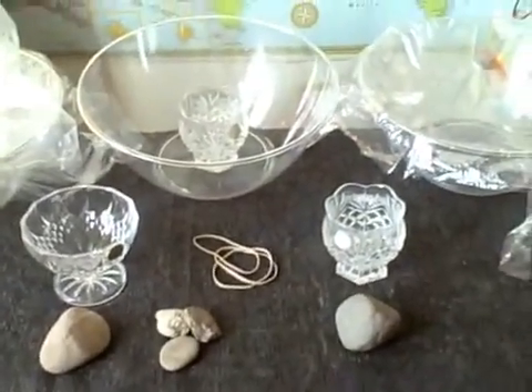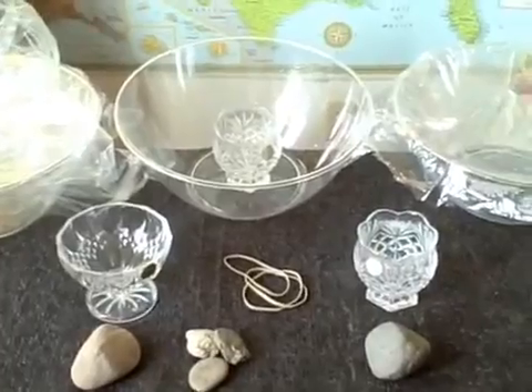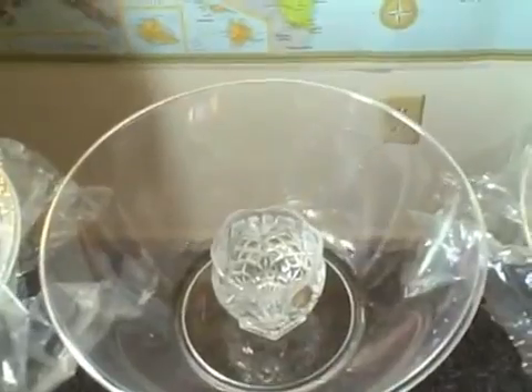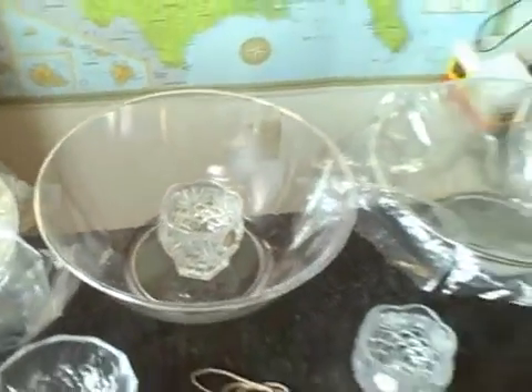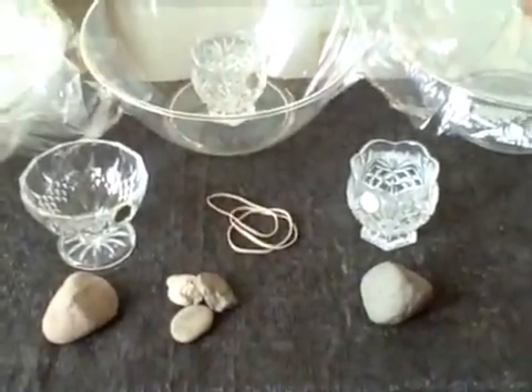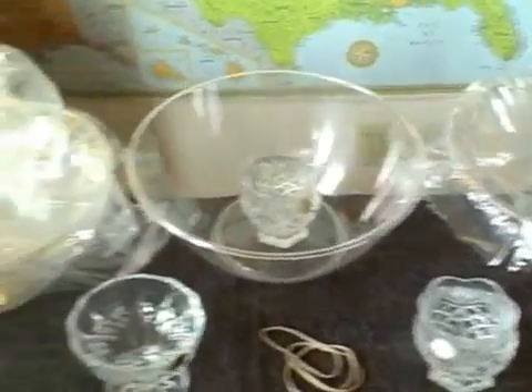I took sips of the water from each of the three and it tasted exactly like distilled water you get at the store — no salty taste, no dirty taste. On the third one with the tap water, no strange chlorine taste. It just tastes exactly like distilled water. Very easy way to make a little bit of clean water — just expand this to size if you want more.